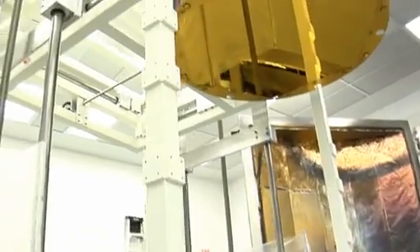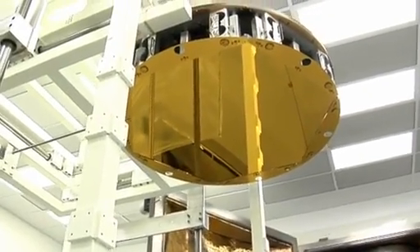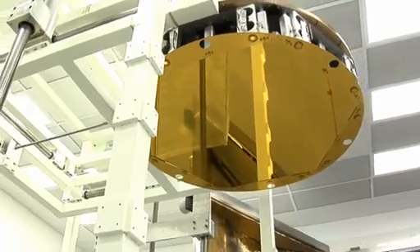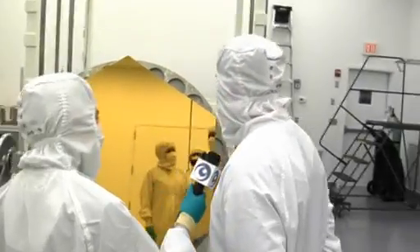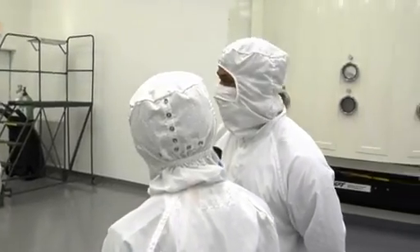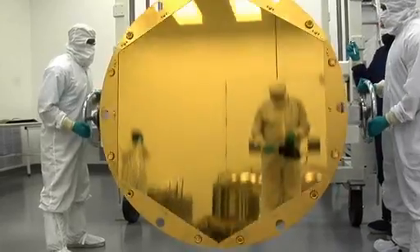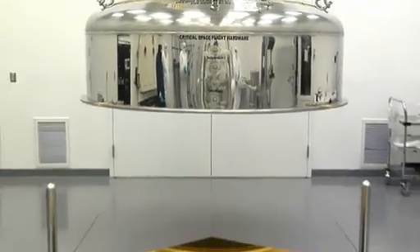We couldn't show the actual company-specific equipment that was used to apply the coating, but we get to see the gold-coated mirror fresh out of the chamber. Look at it — the mirror's coated now, we're all completed. We're ready to ship it off to the customer and they can begin their testing. Thanks so much for guiding us through your coating process. It was fascinating.